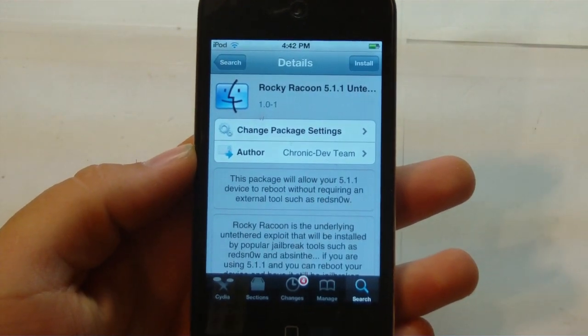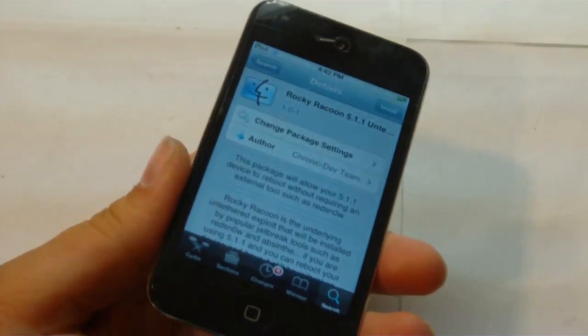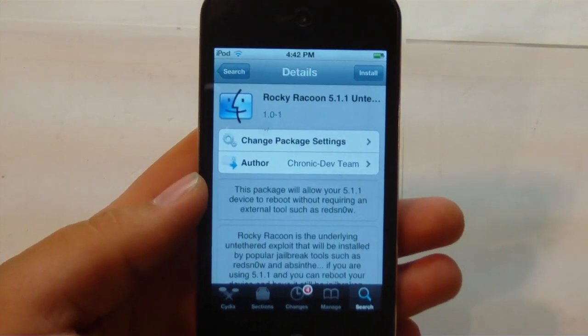Hey guys, it's Mr. EJ's Tech here, and today I'm going to show you how to untether your iPod Touch 4, your iPhone 4, or 3GS that was already jailbroken tethered on 5.1.1. So let's go ahead and get on into this video.